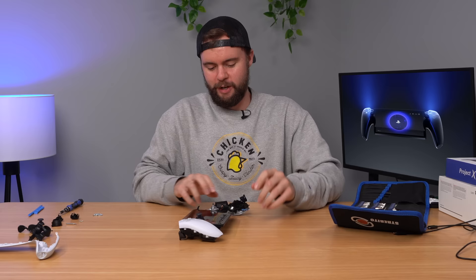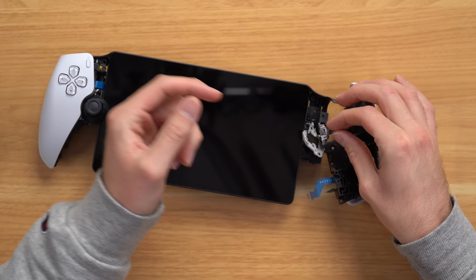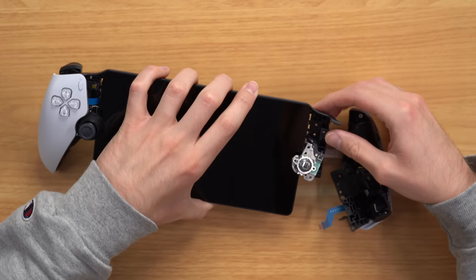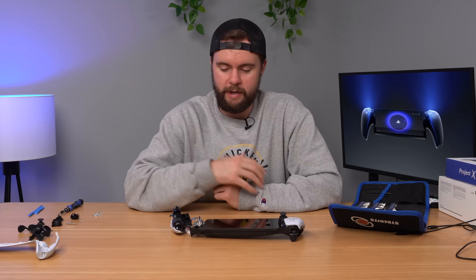It turns out the PlayStation Portal is not a very easy device to take apart — I've been messing around with it for the last 45 minutes. The first good thing to note is that the analog stick is modular. I finally got down to that piece and it does come off with a couple of screws, attaching via a ribbon cable. So if you get stick drift, you can theoretically find another analog stick, swap it in, replace it, and you're good to go. That is the good news.